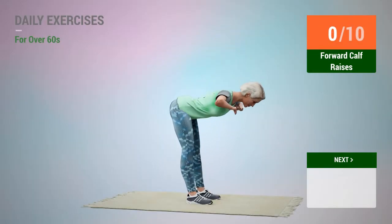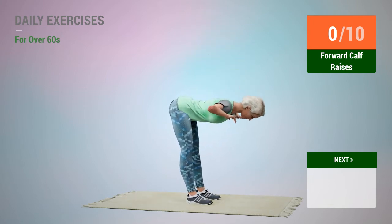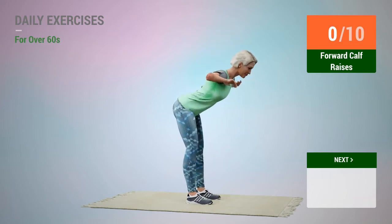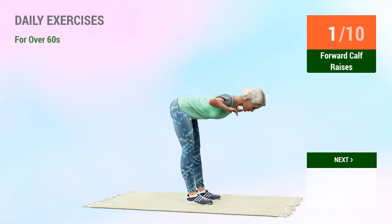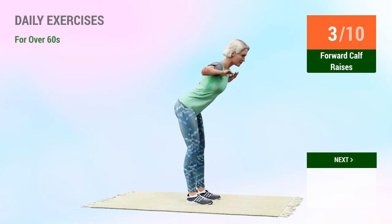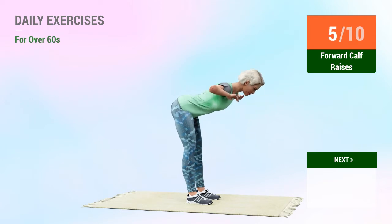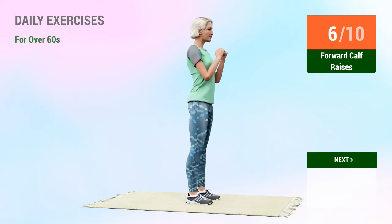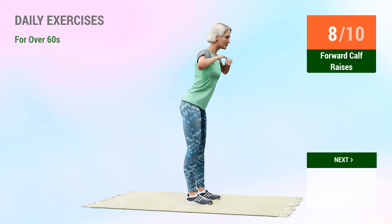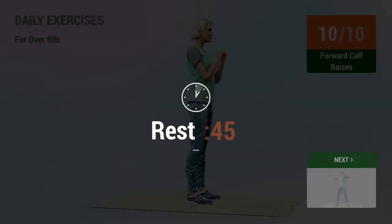Next exercise: forward calf raises. In 5, 4, 3, 2, 1, go. 1, 2, 3, 4, 5, 6, 7, 8, 9, 10. Rest time.